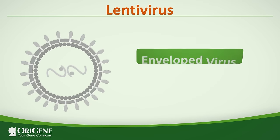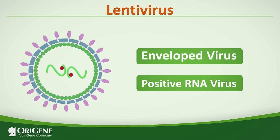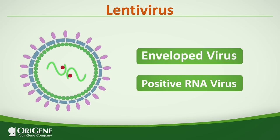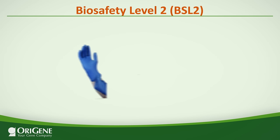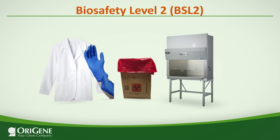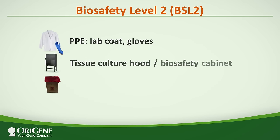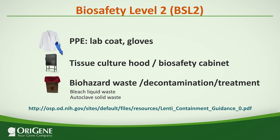Lentiviruses are a subgroup of retroviruses with an envelope and a positive strand RNA genome. They can infect human cells, and precautions should therefore be strictly followed when handling lentiviruses. Research-grade lentiviruses are considered a biosafety level 2 material. Lab coats, gloves, and a tissue culture hood are required for all handling. All wastes should be bleached and solid wastes should be autoclaved. More details can be found at the NIH's BSL-2 guidelines from the link above.